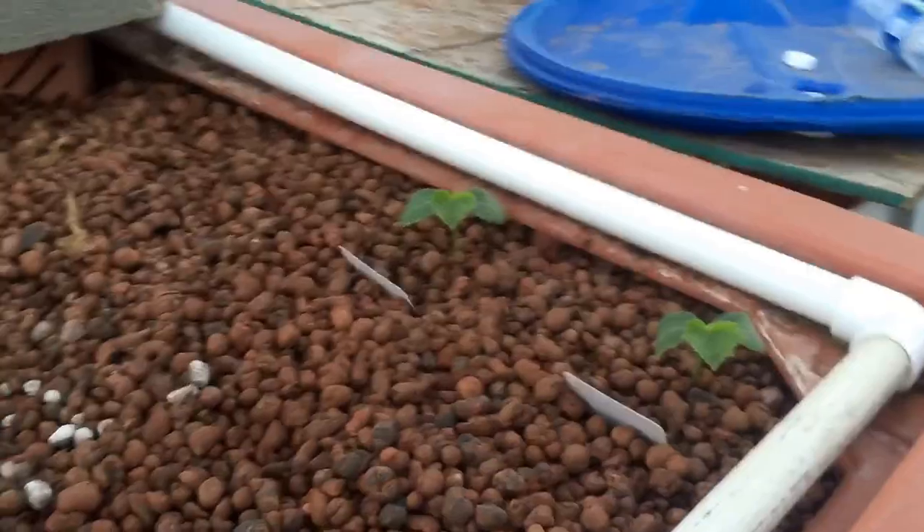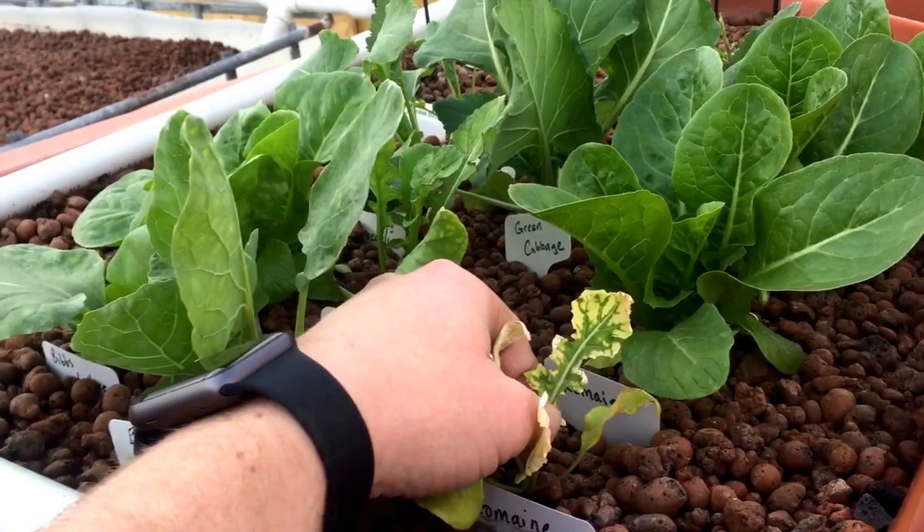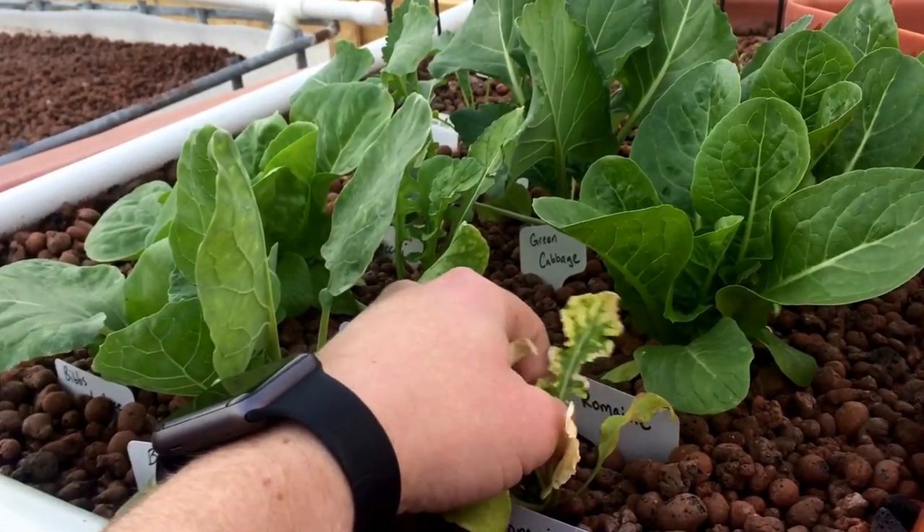So we have some cucumbers there, there's some kale, some — I think that's bell peppers — great white tomatoes. The romaine I can't figure out. I don't know why it's doing this. I'll look up a deficiency chart later.